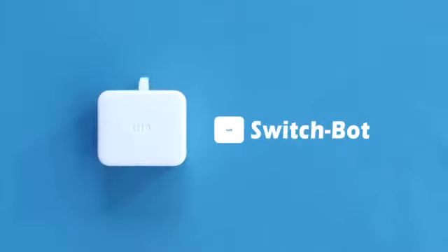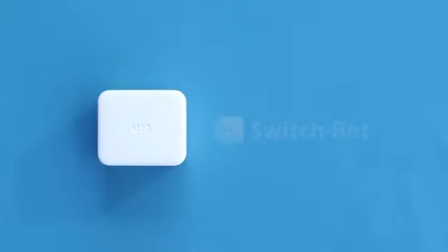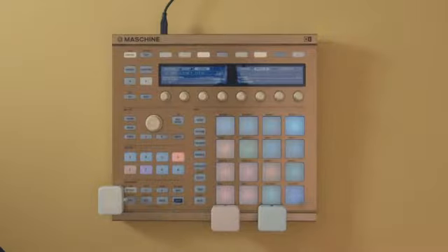Introducing the SwitchBot. Now you can control any switch remotely from your smartphone, smartwatch, or the internet.